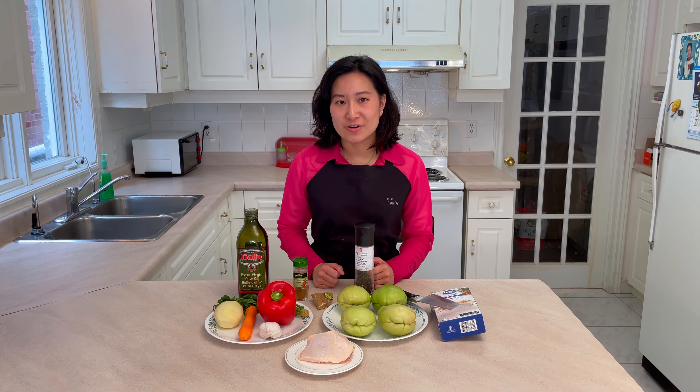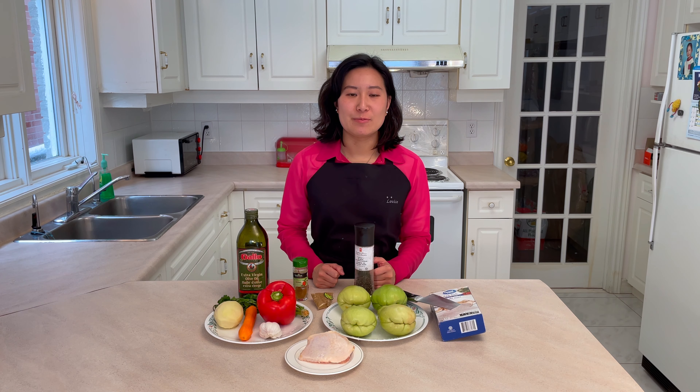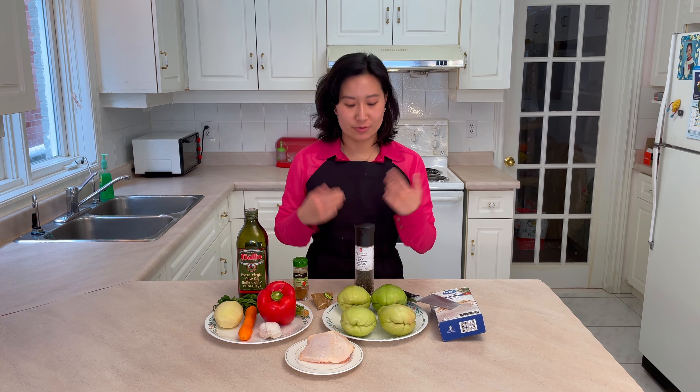Welcome to Nan's Kitchen. Today we are going to make baked Mexican chayote. It's a dish that was taught to me by my university roommate Mariana. She made it for me many years ago during Christmas and I found it very delicious and unique, and I'd like to share it with you all today.